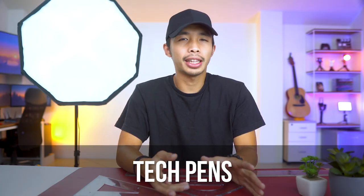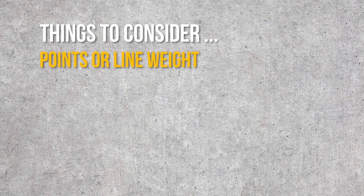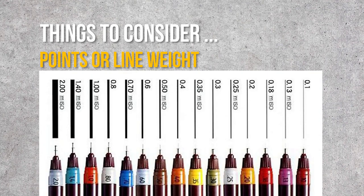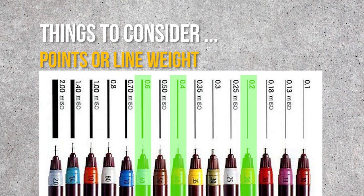Moving on to the next item: tech pens. When choosing tech pens, the only things you need to worry about are the points or line weights of the pens, and maybe the brand. I usually just buy three points: a 0.2, a 0.4, and a 0.6 — that's pretty much the standard set you will need. But if you have a lot of money, you can buy a whole set from 0.1 to 0.8. As for brands, just go for popular ones like Rotring and Staedtler — you really can't go wrong with those two.